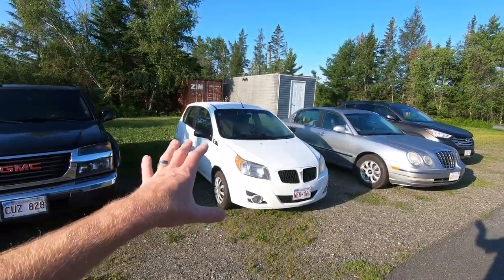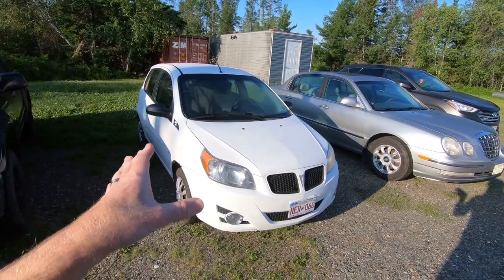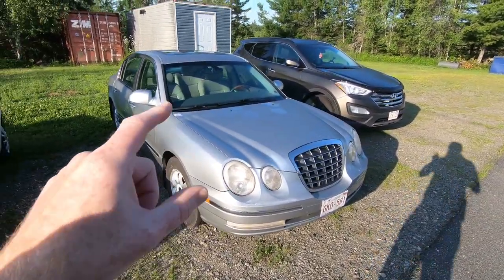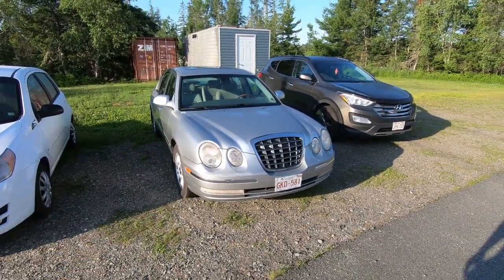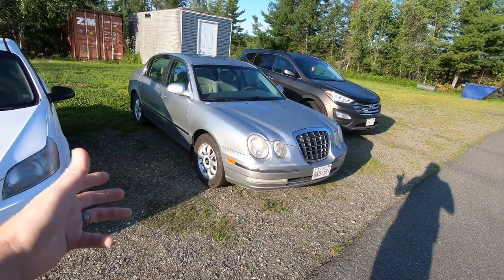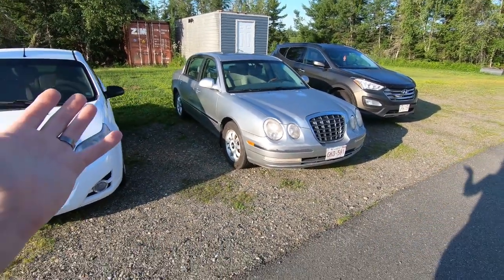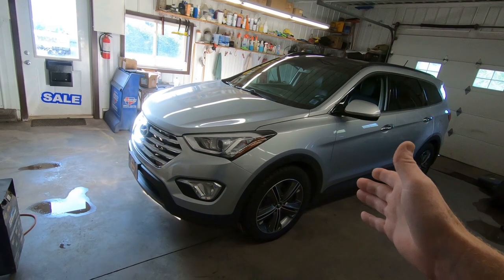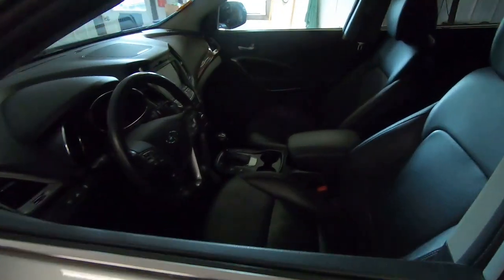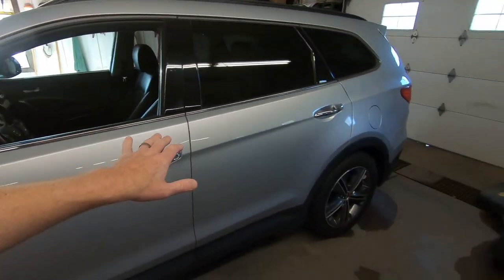We've also got a couple of wholesale trade-ins: a 2009 Pontiac Wave with only 125,000 kilometers — a few cosmetic things but will probably make a great $2,500 car. And a 2004 Kia Amanti — they only made these for a few years, but this one is loaded: sunroof, leather, heated seats, AC still works, four almost brand new tires, great brakes — probably around $1,995 as-is. Also hitting the lot today is a 2014 Hyundai Santa Fe XL Limited with new tires and brakes, heated and cooled seats, GPS, backup camera, heated steering wheel, seven passenger — every conceivable option.